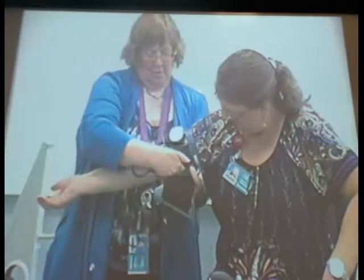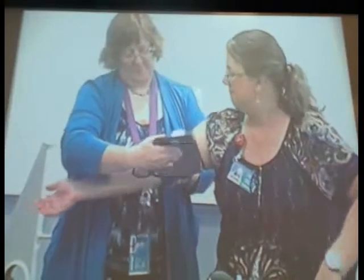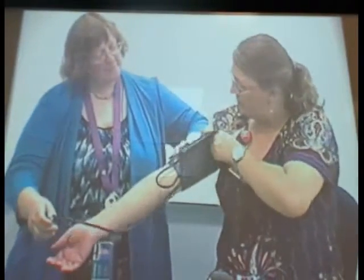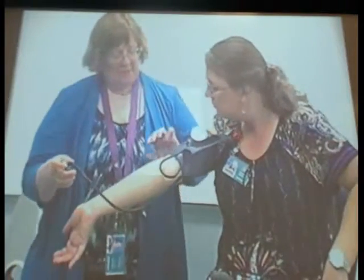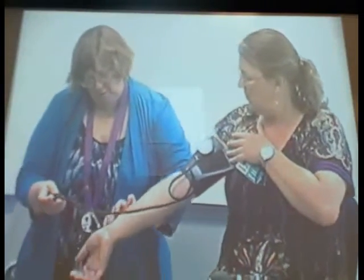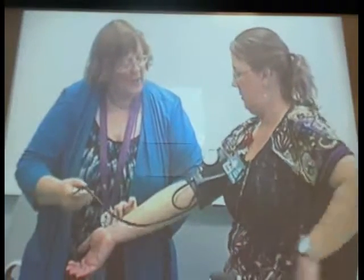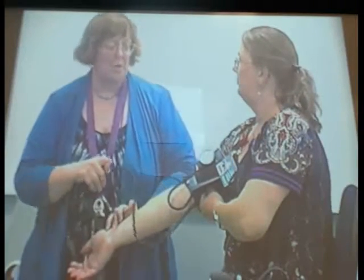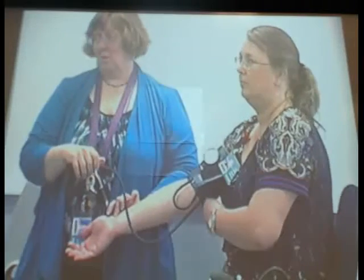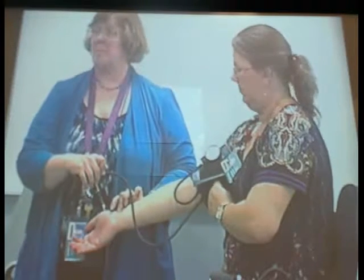I want this arrow pointed to the brachial artery and I'm going to tighten the cuff. Ideally you want it on skin, not clothing. It should feel snug without being too snug. Before taking the reading, the patient should be seated in a chair with back support, legs uncrossed, and feet flat on the floor — that's the best way to get an accurate blood pressure.